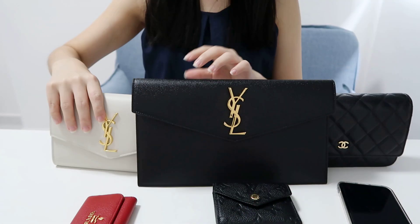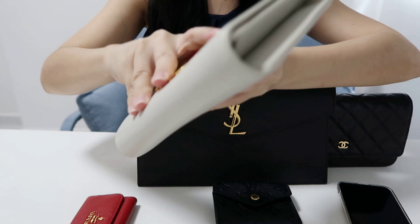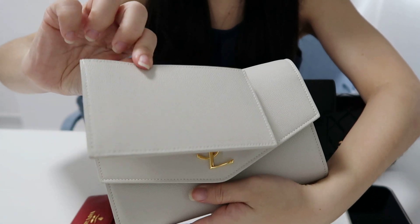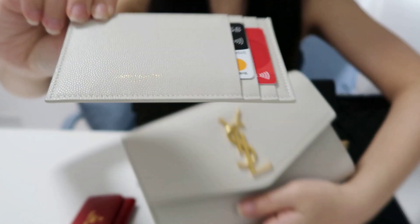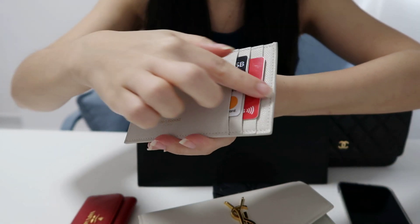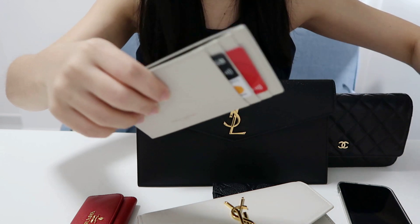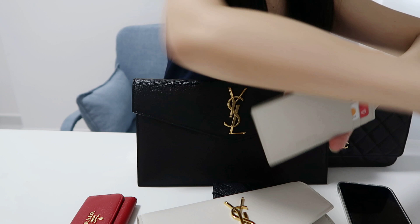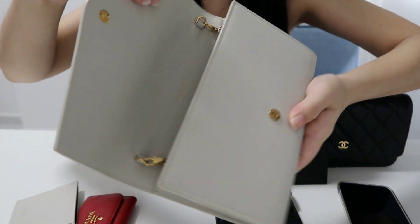I also have two lipsticks — one from Chanel and one from Dior — and a lip balm from IT Cosmetics. The smaller Uptown clutch comes with an additional card holder. I've placed some cards in it; there are three card slots as well as a compartment for cash, receipts, or vouchers.